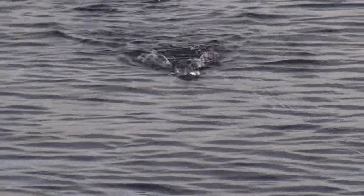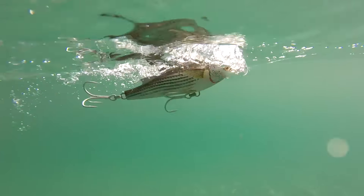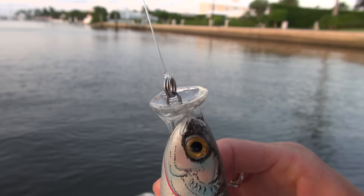You are going to tie this to your 20 to 40 pound fluorocarbon leader, depending on what you are fishing for and water clarity. I like to use a uni knot to connect this lure, but try a loop knot to see if you like the added action.